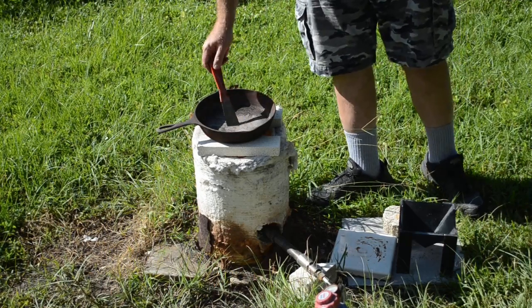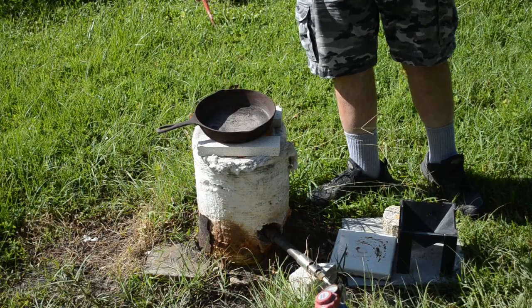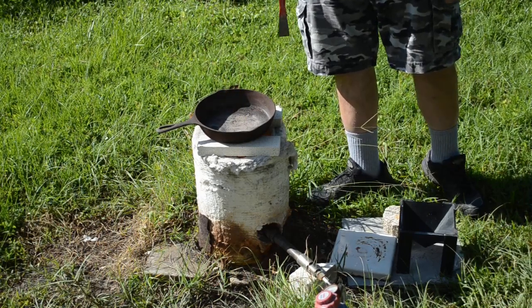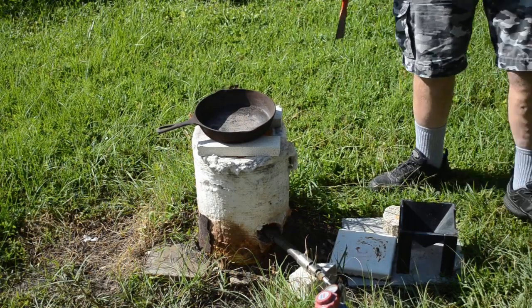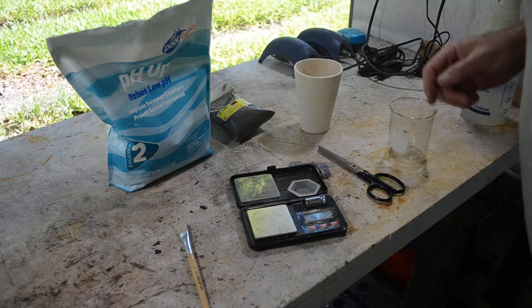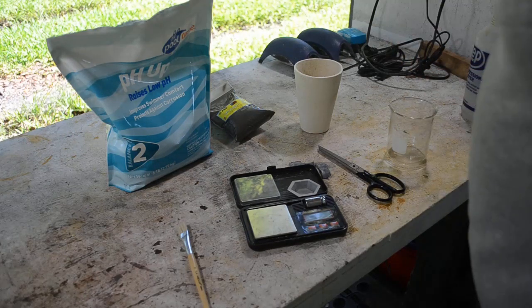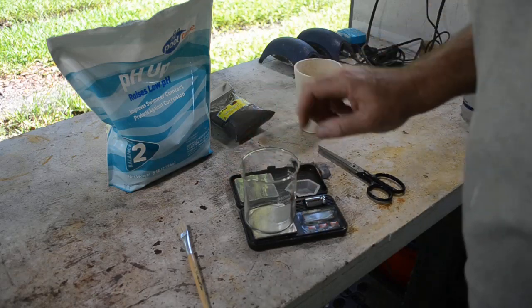I think our roast is just about done. I'll let this go a little while longer and then we'll make up some flux and see if we can smelt this. While we're waiting for the roast to finish, I'm going to measure out the components I need for my flux.